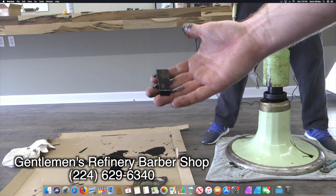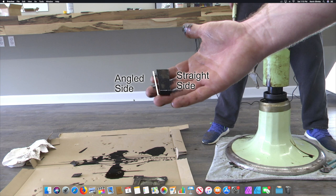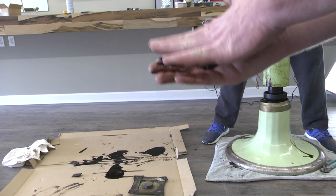When you put the key into the cylinder, make sure that the angled side is going in towards the chair and the flat side is on the outside. Also make sure that the wide end is on top and the narrow end is on the bottom.